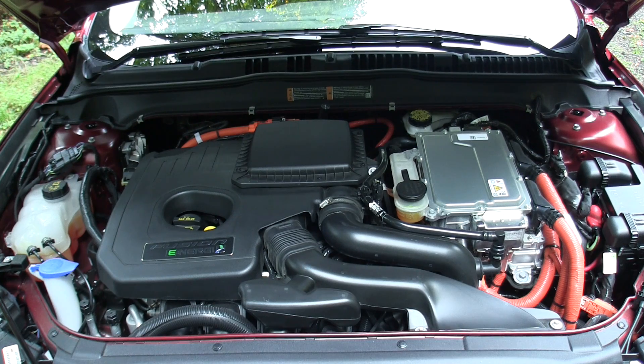If you've never looked under the hood of a hybrid, this is probably going to look a bit unique. On the left, we have the engine coolant reservoir, and beside it, the windshield washer reservoir.